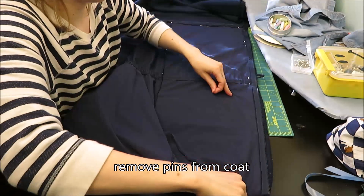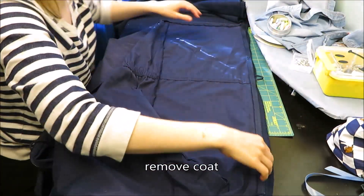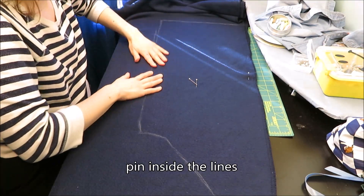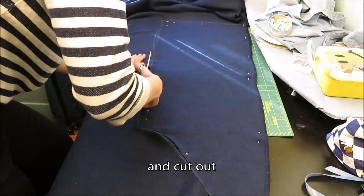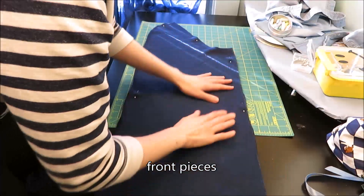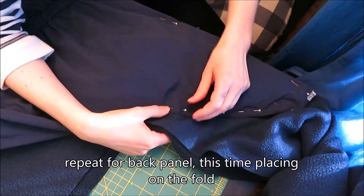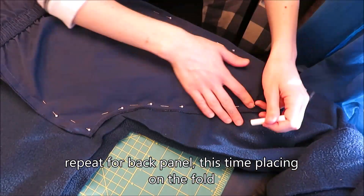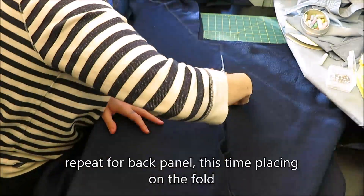I removed the pins, then removed the coat. I pinned the two layers of fabric together so they wouldn't shift, and I cut along the chalk lines. And here I have my front pieces. I followed the same process for the back, but this time I folded the back in half and placed the fold of the coat on the fold of the fabric. The elastic was tricky to work around, so I used the front panels as a size guide.